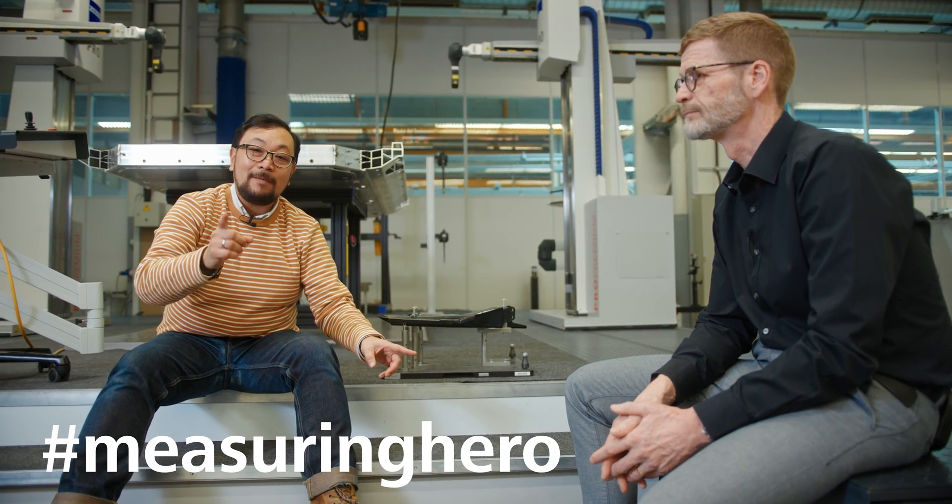Hey Measuring Hero, Jay here. I'm here talking to Rolf, who is the product manager for Horizontal Arm Machines, and we're talking about different ways to measure big stuff.